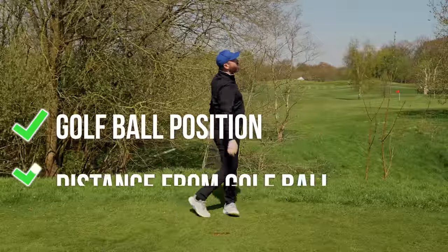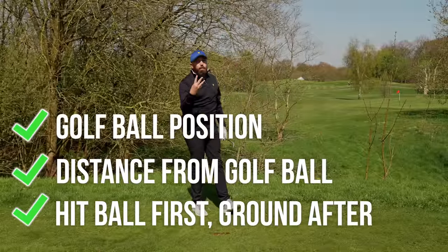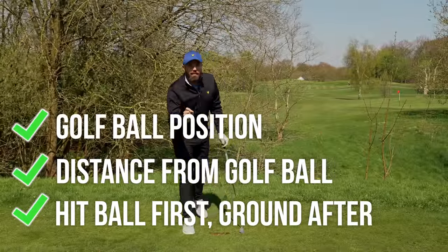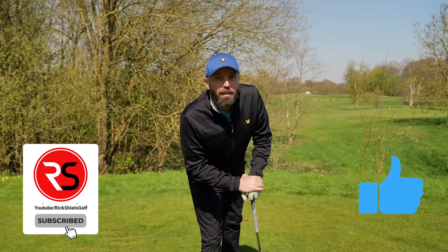Guys, thanks for watching. Hopefully you enjoyed the video. There's three simple ways you can hit way more consistent irons. Make sure you like and subscribe. We'll see you next time.